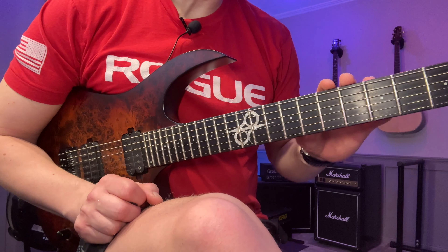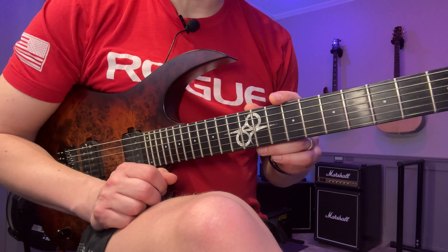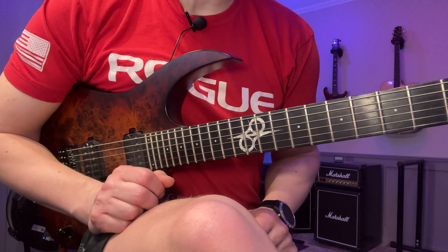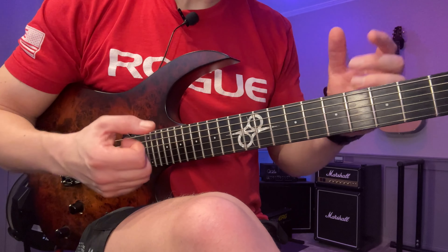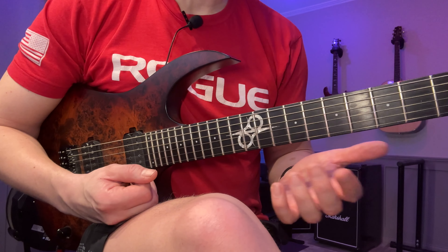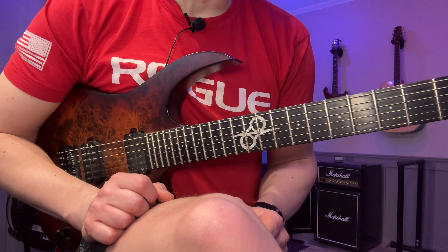I have another one here and this one involves improvisation. Improvisation is crucial for anyone, even if you're not really looking to be the best improviser in the world. It's always going to be very helpful to at least have some decent improvisational chops so you can get around the instrument in a more spontaneous way, and not everything has to be practiced and written out.